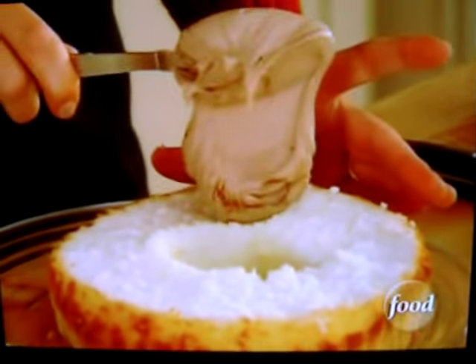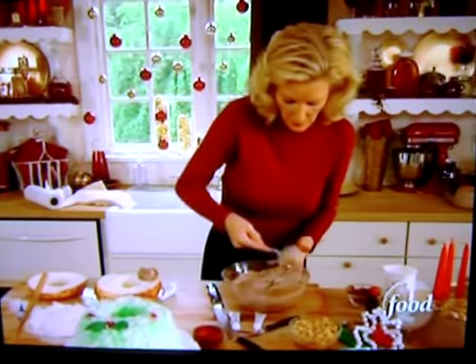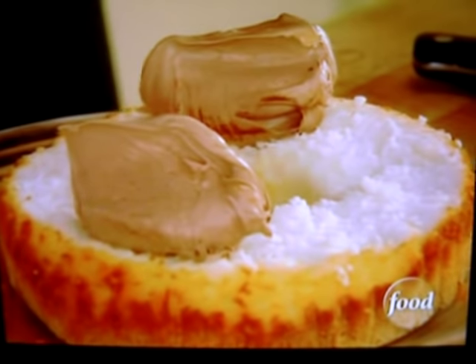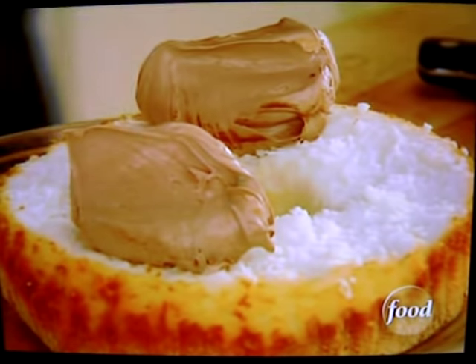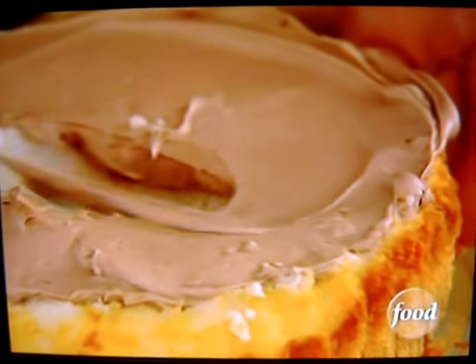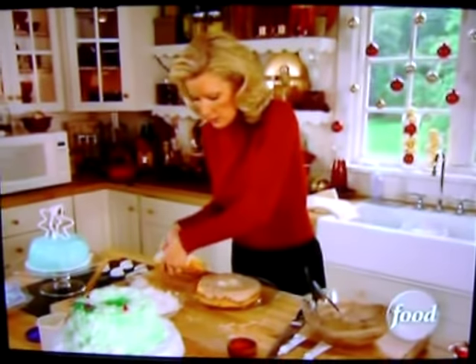We're ready to frost. Just put a nice amount on both sides of your cake and then spread it around. Be very generous with the icing — you can always make more. And this is everybody's favorite part. Top back on, just like this.